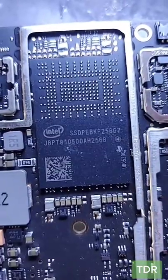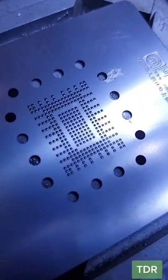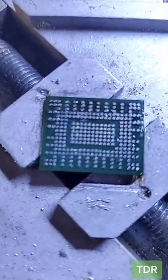So we removed the SSD from this motherboard. Let's prep it up. It's aligned. Let's add the solder paste. The paste is on. The chip is ready. Let's get the other motherboard ready as well.